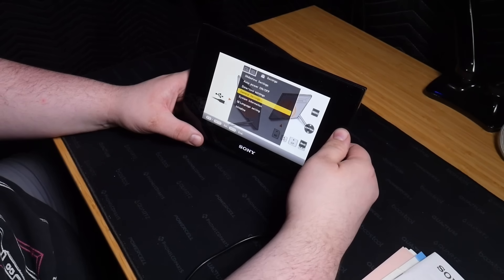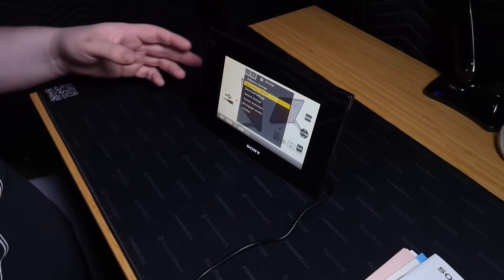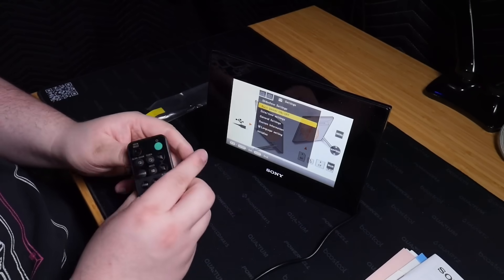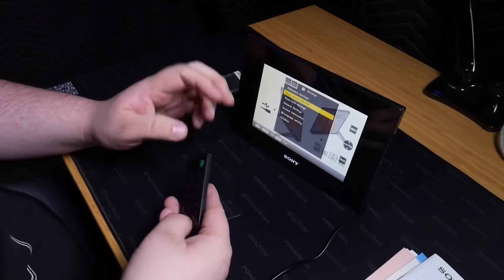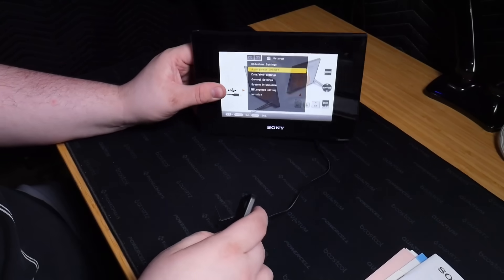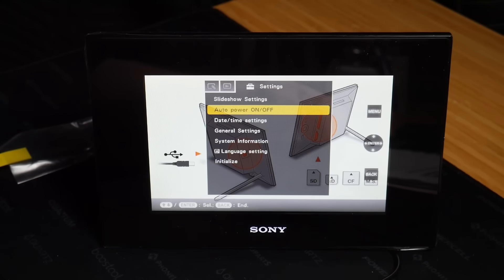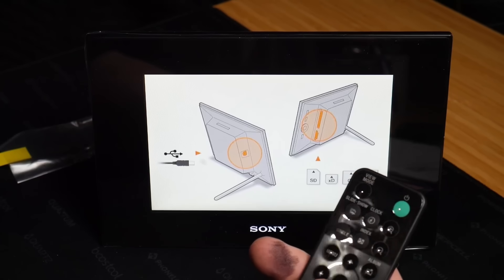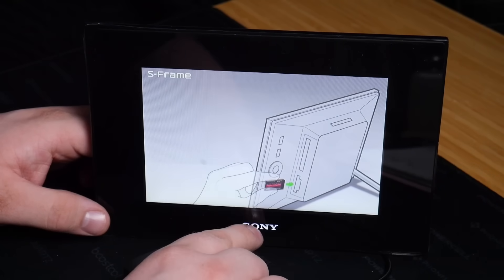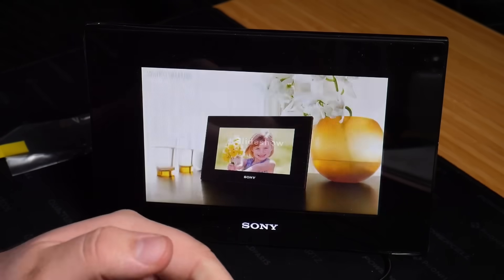General settings. I should grab the remote — let's try the remote. The battery in this remote still works. Wow, that's crazy. So obviously we're working with a seven-inch LCD. I can scroll down but it's not letting me go over. I'm just trying different options on the remote here. Sometimes it looks like the Sony logo is flickering — it's not actually flickering. We can turn it off.